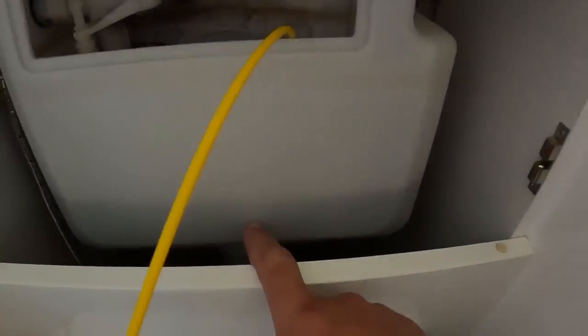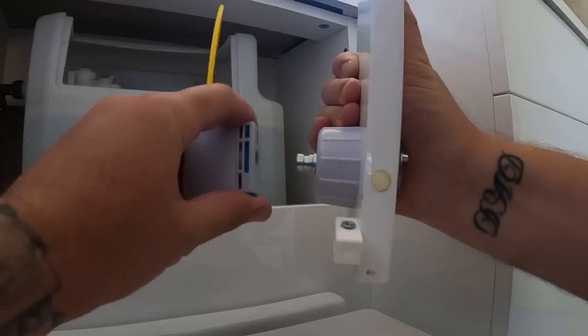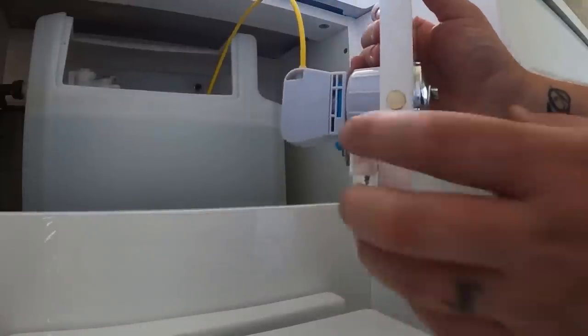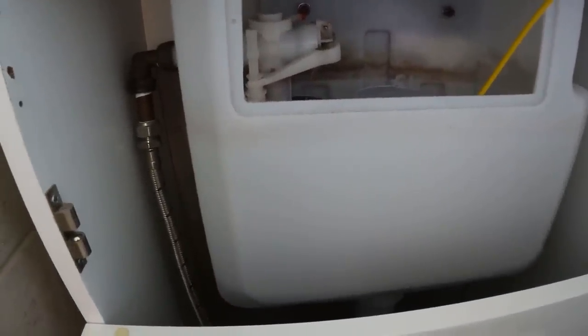Just the water flushing through. So as you can see now - get them back up. Nice easy quick two-minute fix. As you can see now it's completely stopped. Hit the button and you can see the water rising back up because the valve shut down.